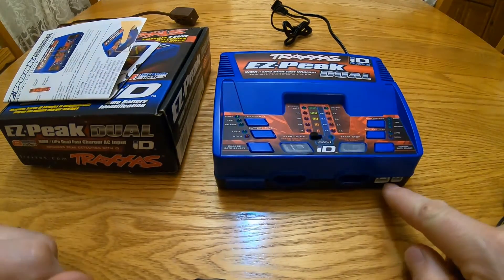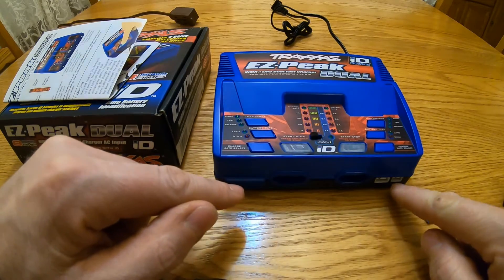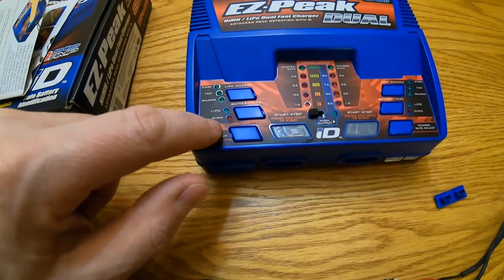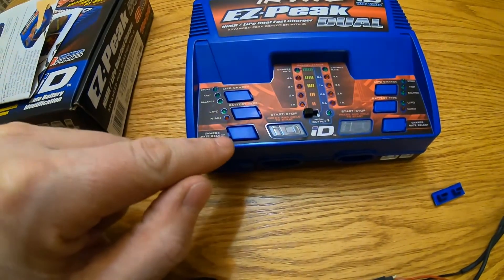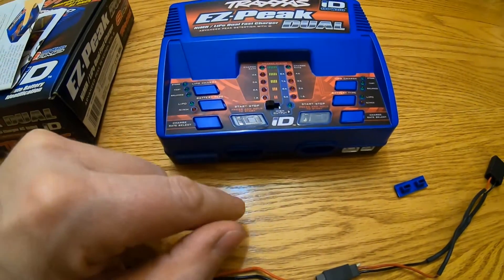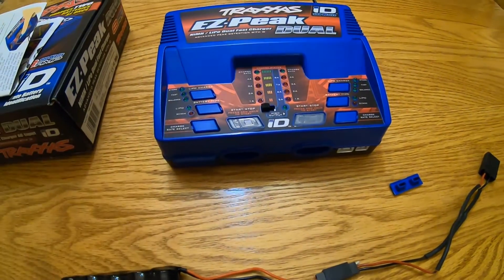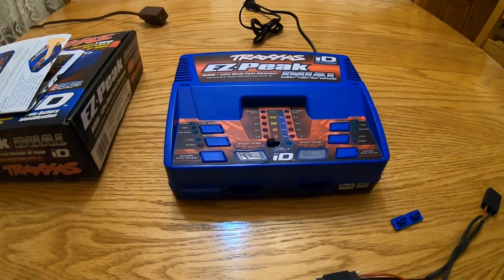Here's the actual charger. On this side, kind of hidden, are your balance ports. You have your LiPo charge button, your LiPo/NiMH type button, your charge rate selector, and if you have an ID battery all you do is plug it in, hit the start button, and away it goes. You don't have to do anything else — very simple for ID batteries.